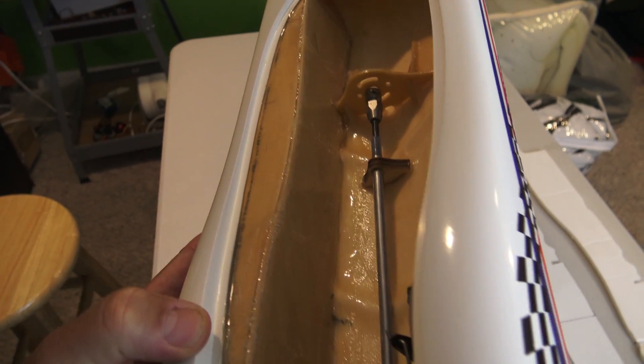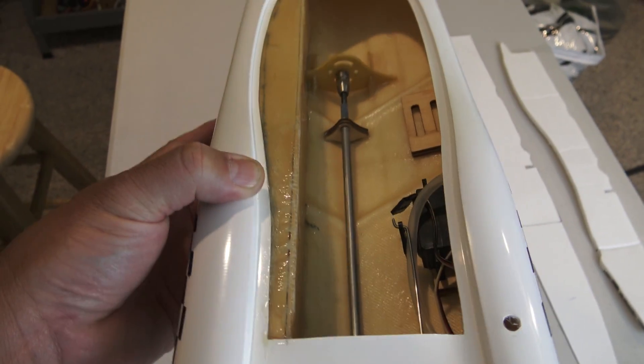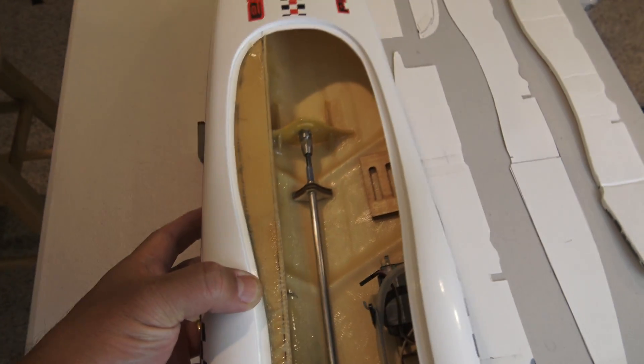I've already fitted this one and glued it all in, and yesterday I actually tested it to make sure it was leak-proof. I filled it full of water and none of the water leaked into the hull, so the chamber itself is pretty much done.